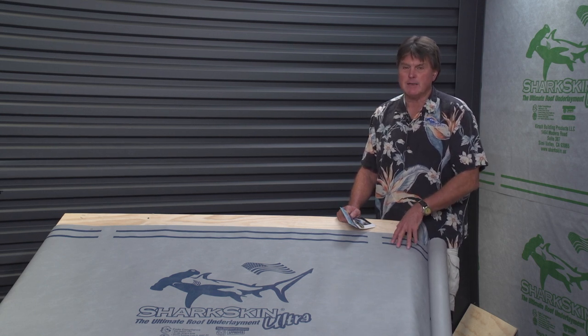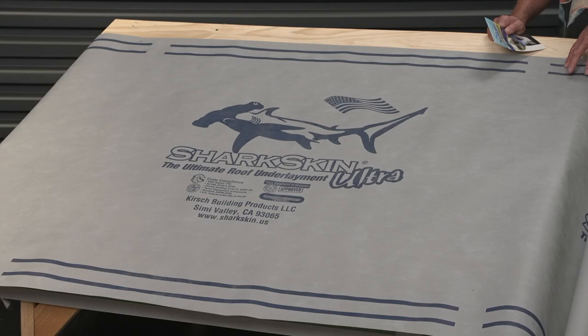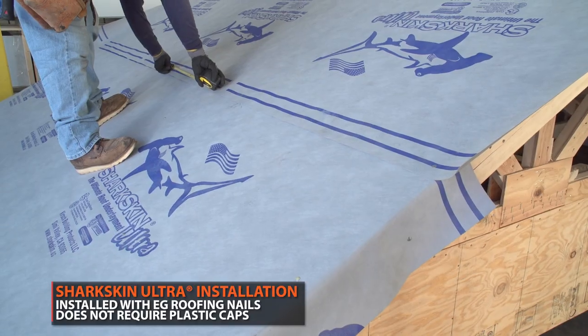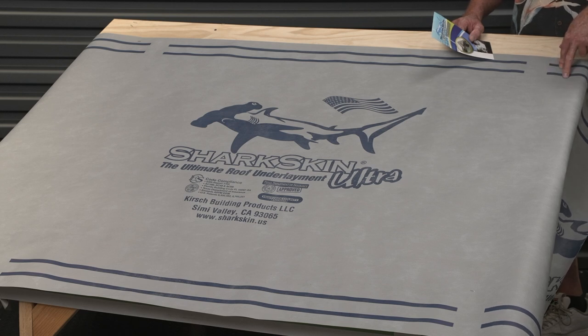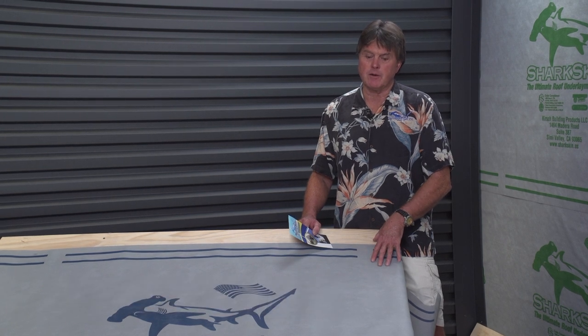It's a great product, and a great product under metal — especially standing seam metal — matching most 30 to 50-year warranties. Using this product means you get a complete system, from the underlayment to the fasteners to the standing seam or whatever type of metal roof you put over it. It's a very cost-effective product. It can be installed with regular EG roofing nails and doesn't require plastic caps, which is a great benefit with standing seam metal roofs where you don't want dimpling in your metal panels. It provides nail sealability with screws and with nails.